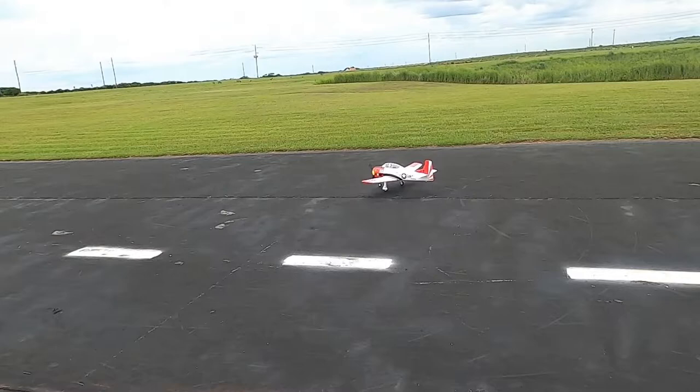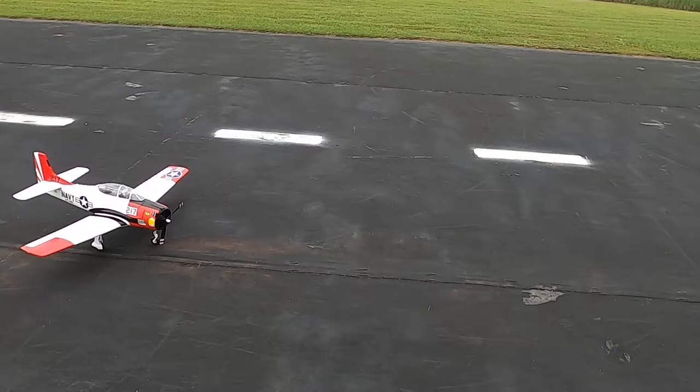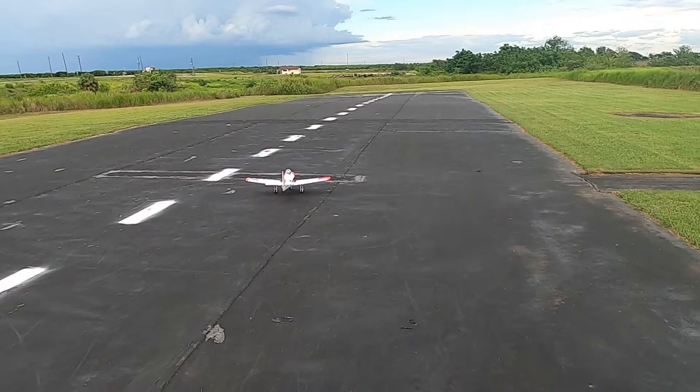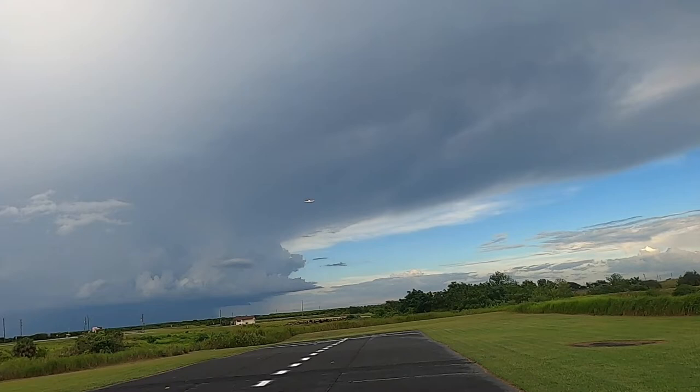It's actually going to start raining here. Let's see if we can do more of a scale takeoff instead of a sudden jump. I'm running a 3200 4S battery. Let's actually do a truer scale takeoff. There — gear up, going straight, so I'll put my gear up there.